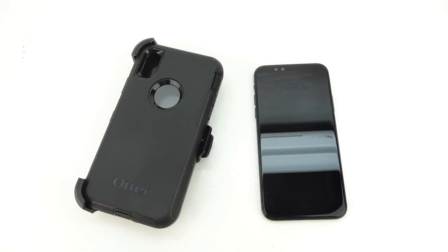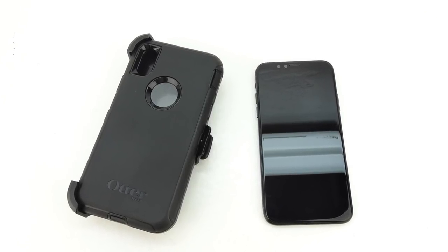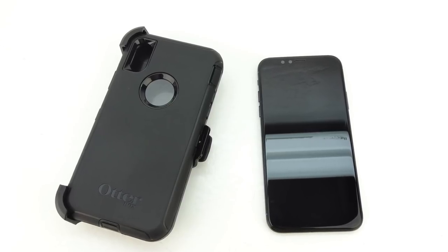What's up everybody, this is Aaron and in today's video I'm going to be showing you how to install the Apple iPhone X into the OtterBox Defender Series case, so stick around.